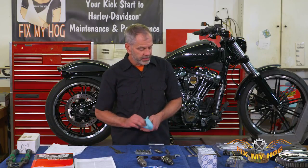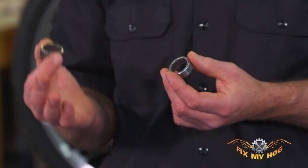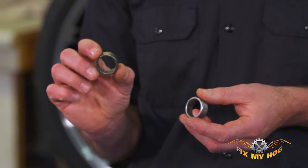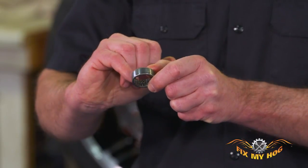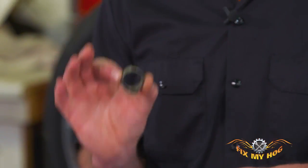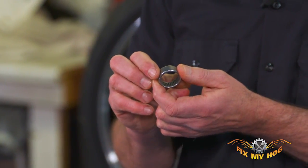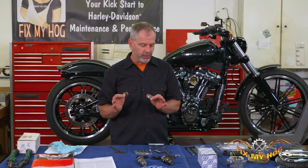The other thing we'll be doing — and S&S sells this as part of the cam kit — is the inner cam bearing, same as a twin cam. We always update the inner cam bearing. It's a caged bearing, and typically on high mileage motorcycles we can see this deteriorate. What we've updated it to is a full roller bearing, and it costs like two bucks more than the stock bearing. So it's kind of a no-brainer — it needs a special tool to do it, and we're going to go over that as well.